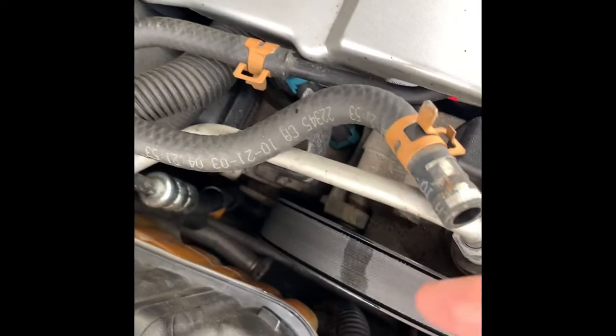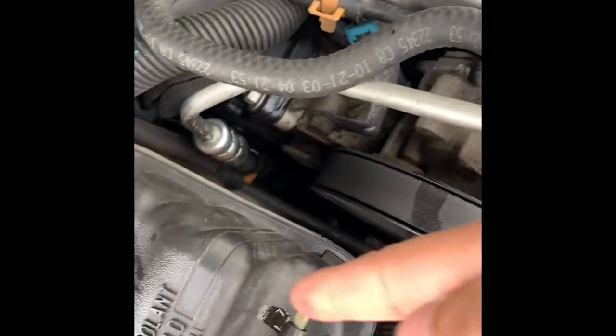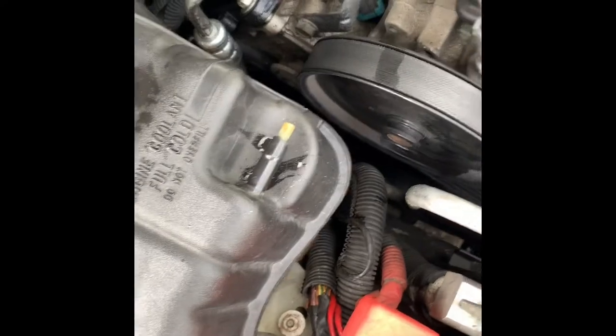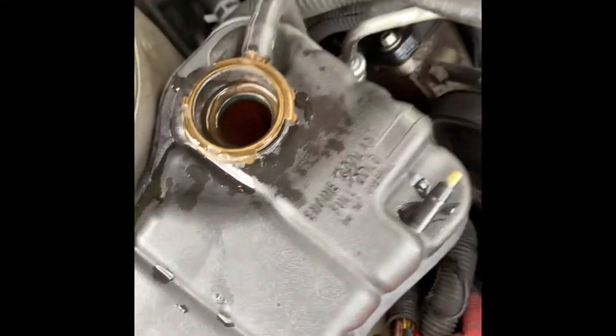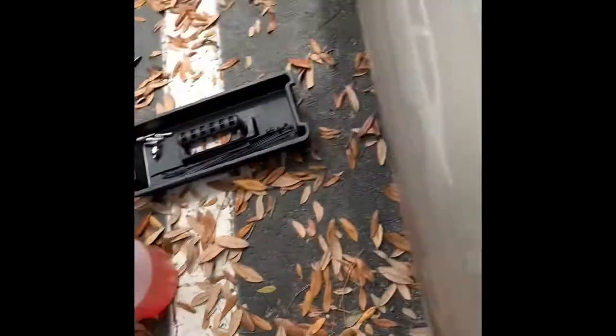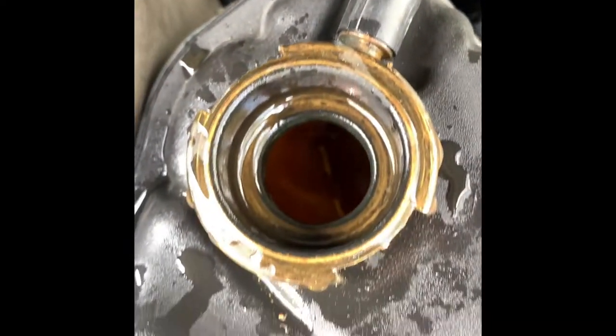These little tubes — you just unclamp this here a little bit and you can pull it out. There's this one, this one stays loose, and there's another one down there. What I did was I bought one of those turkey baster things and I sucked out all the antifreeze, put it in a container, sucked it all out so it would be empty. When I pull this out it won't be leaking a whole bunch — hopefully it won't leak almost nothing.